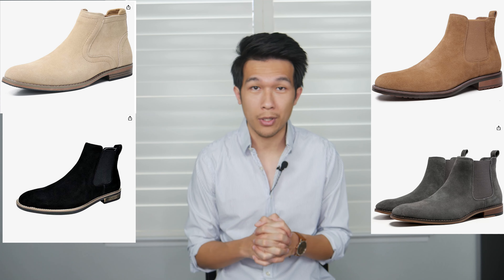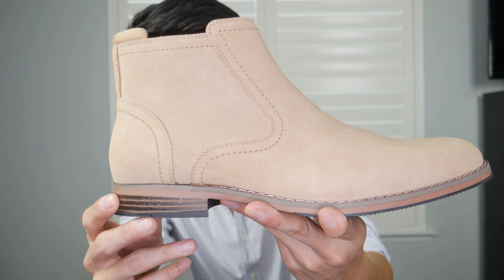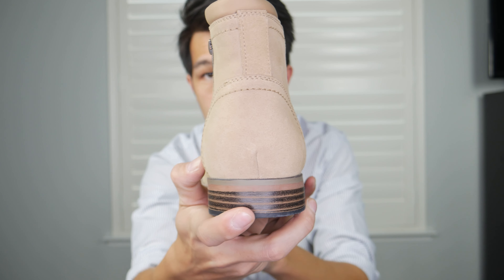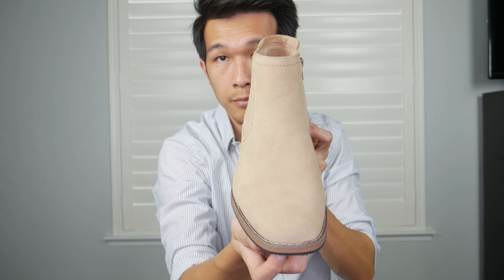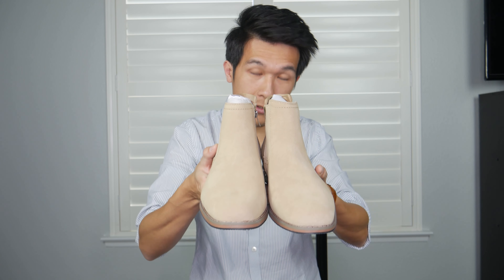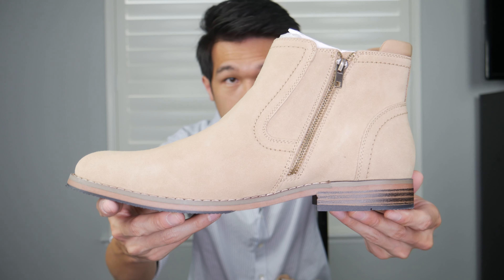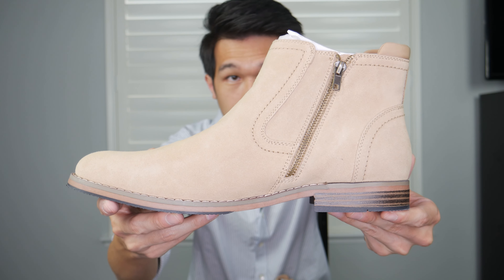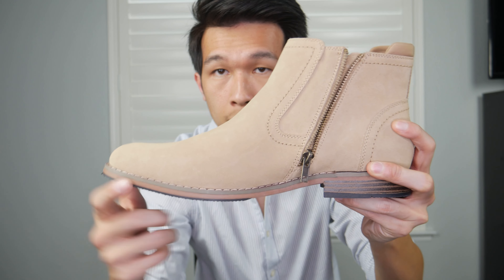The first one is the Sestini suede Chelsea boot, which I got in a size 10. I absolutely love this color — it pairs really well with lighter color clothing. I also really love this slender body design. This boot comes with a side zipper, though the zipper is a little bit rough and tough when you try to pull it up and down.